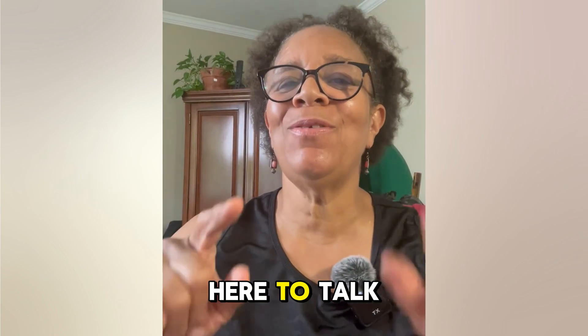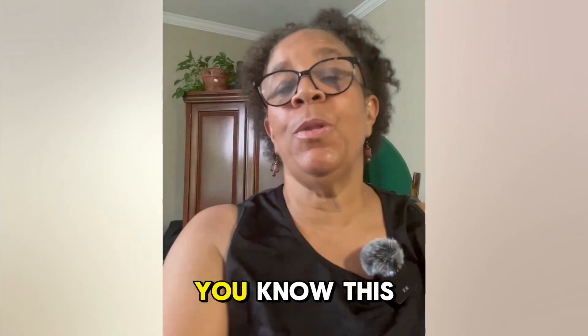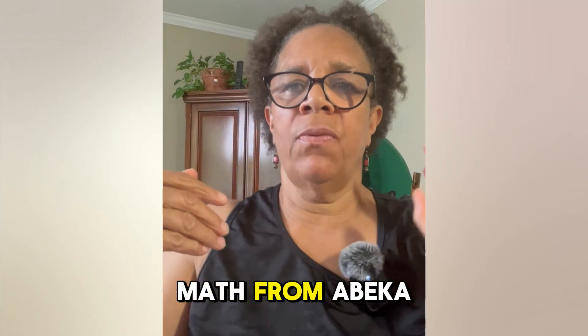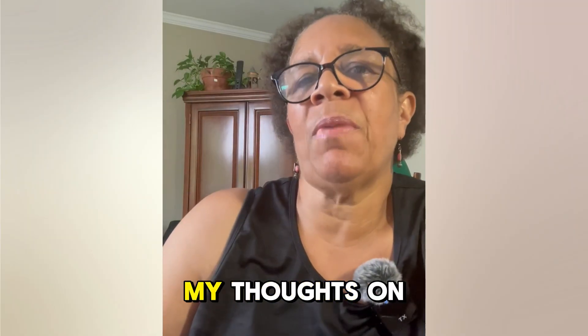Hey there, homeschooling families. Today I am here to talk to you about Saxon math. This year I switched my math from Abeka to using Saxon for one child, and I just want to tell you some of my thoughts on it.